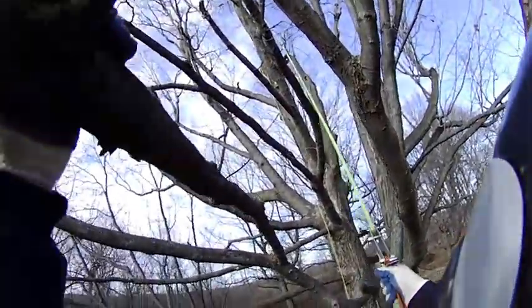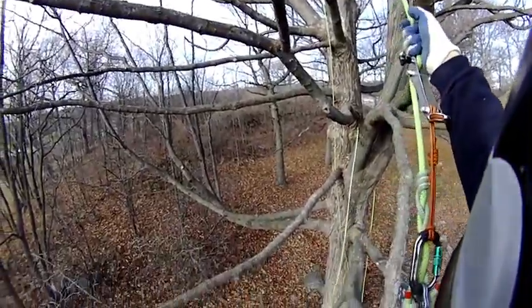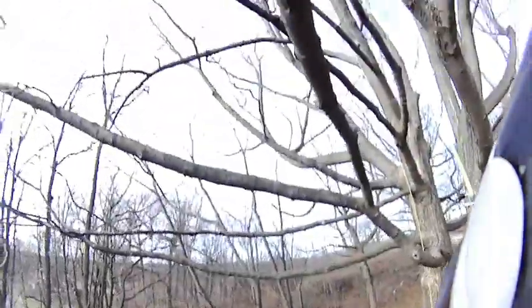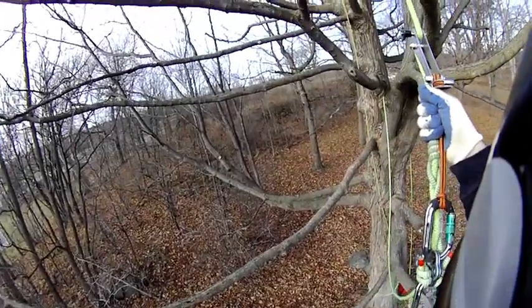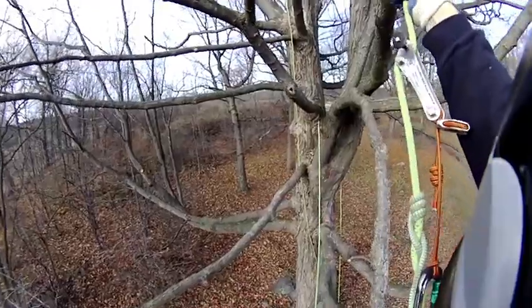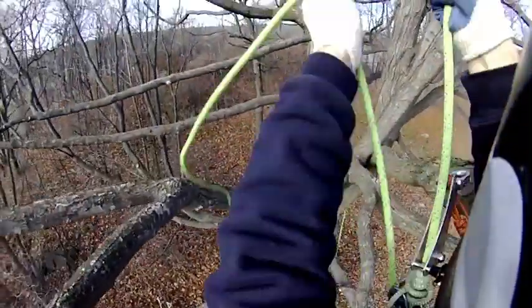Hello everyone. This is dancer Josh, Joshua Rugg, and he asked if you can come in from a limb walk on the rope wrench. Obviously you can — look, I'm way out on a descending limb. So yes, Josh, you can. Just pull yourself in, hand over hand, tending from underneath.